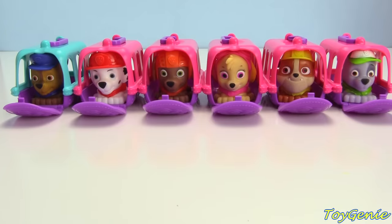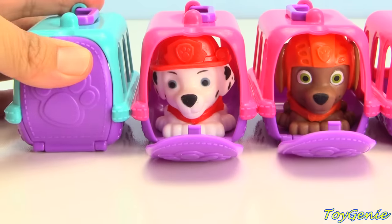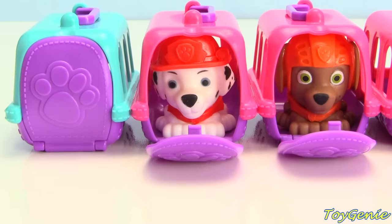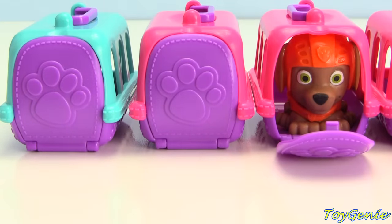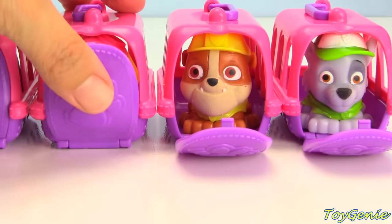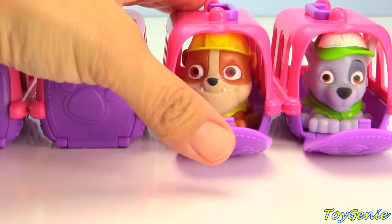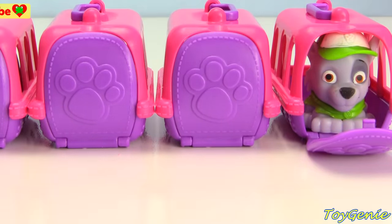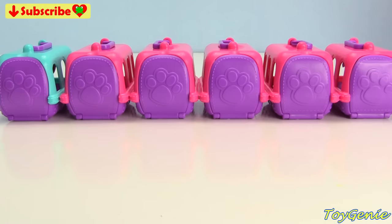Now that all the pups are nice and clean, plus they've all opened up a surprise, it's time for them to go to sleep. Say goodnight to Chase — goodnight, Chase. Goodnight, Marshall. Goodnight, Zuma. Goodnight, Skye. Goodnight, Rubble. And finally let's say goodnight to Rocky — goodnight, Rocky. Goodnight, pups. Sleep tight and sweet dreams.